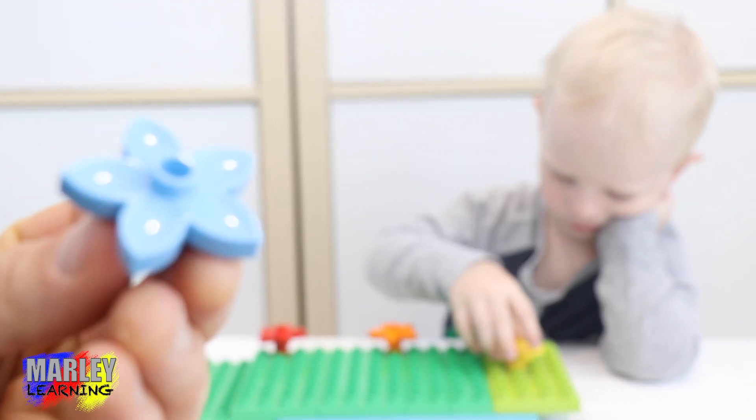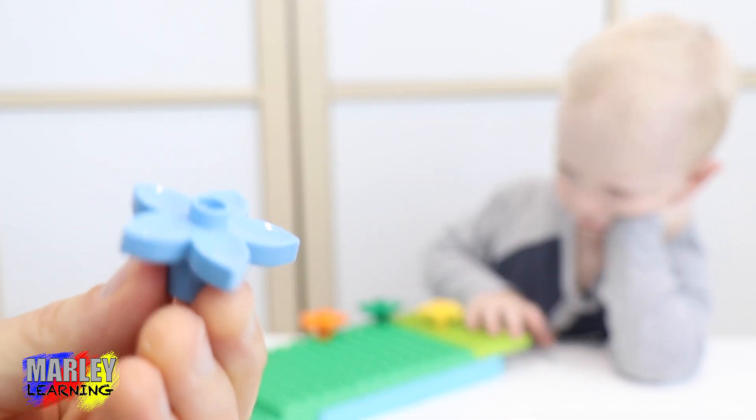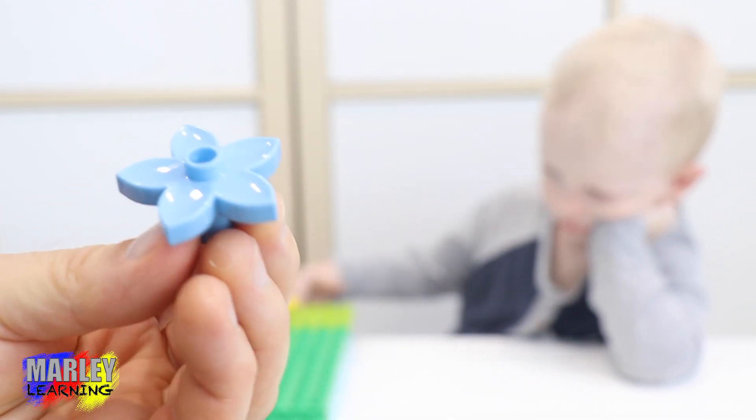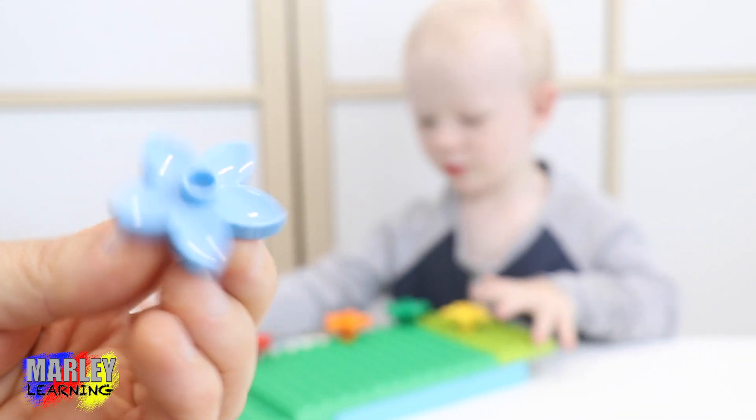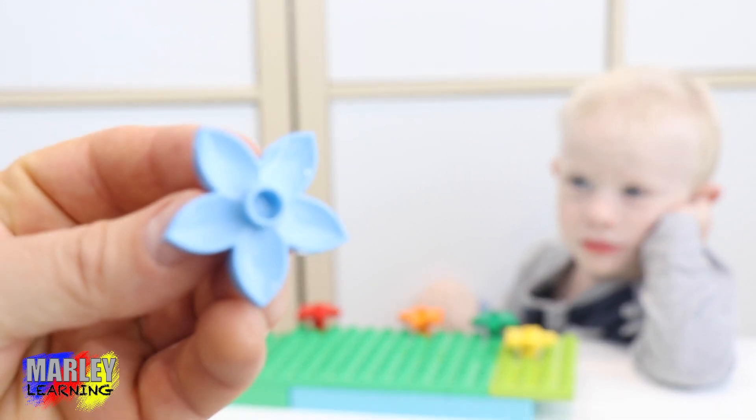Here's our next flower. What colour is this one, Marley? What colour is the next flower? Purple. Purple. Have a look. What colour is this one? Blue. Blue. That's what our blue flower is.